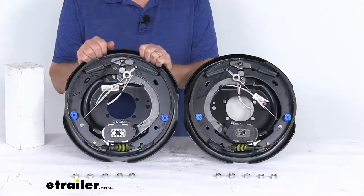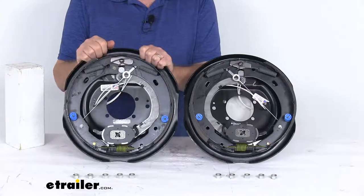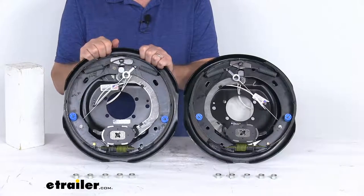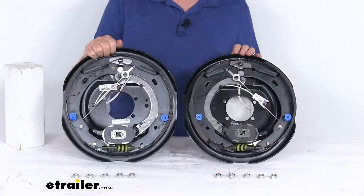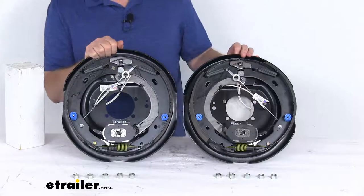When you do initially install these, you will have to do an initial brake adjustment, but then from then on as you drive it, it'll automatically adjust. And proper adjustment will lead to better brake efficiency and less wear on your tow vehicle's brakes.